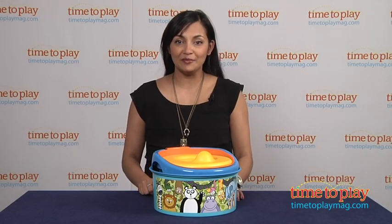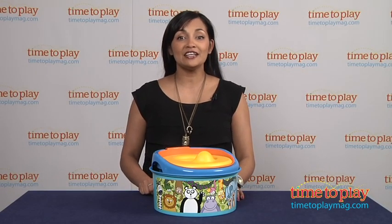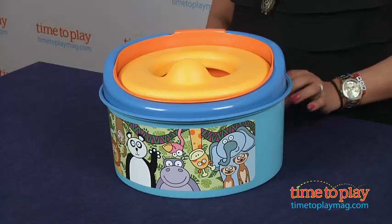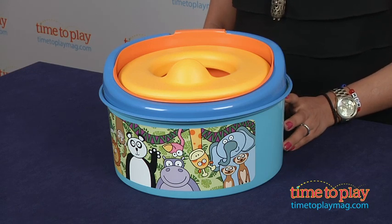Hey everyone, this is Maria with TimeToPlayMag.com. It's potty time! ZooFun, the 3-in-1 potty system, is here to help you in your potty training challenges.